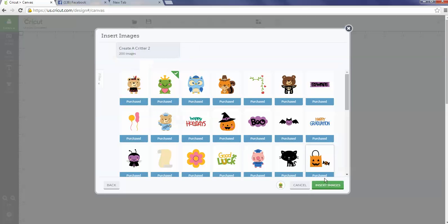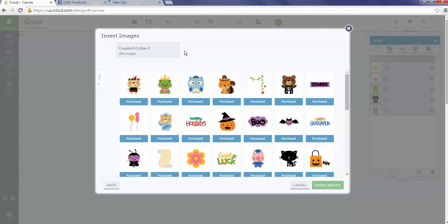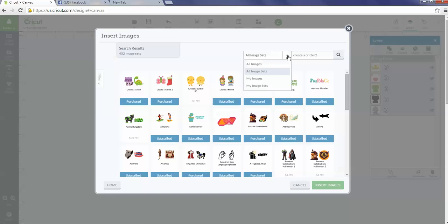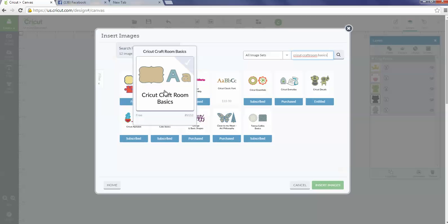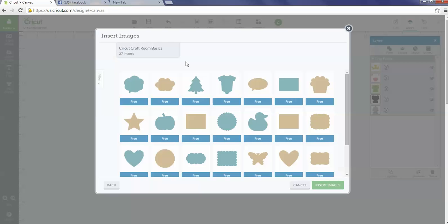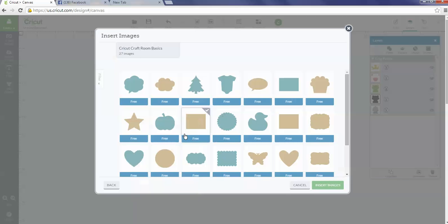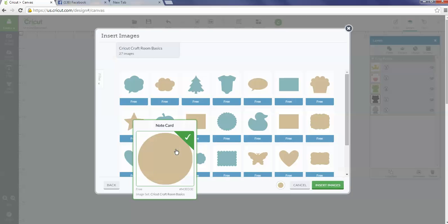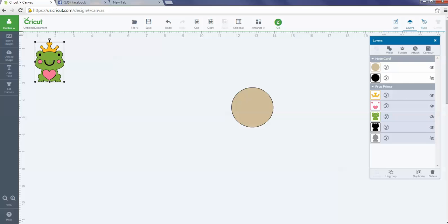I'm going to pick the Frog Prince, add him to my mat, and then I also need to get a circle. I'm going to go to Insert Images and go to the Cricut Craft Room Basics, because that is a free image set that anybody can use. Even if you only have certain cartridges, you can always use the image shapes in Cricut Craft Room Basics to find some pretty cool basic shapes.